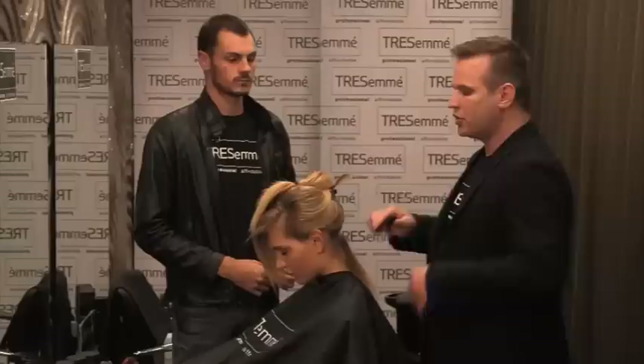Hi, I'm Troy Thompson and I'm Tresemme's lead hair director on Australia's Next Top Model. We're here to show you how to create Shannon's Twiggy side part with a low pony on episode one, and here's how you do that.